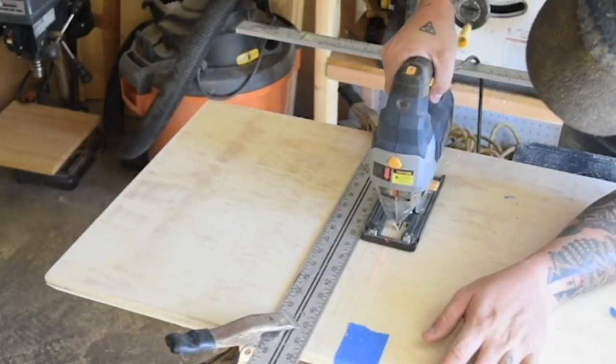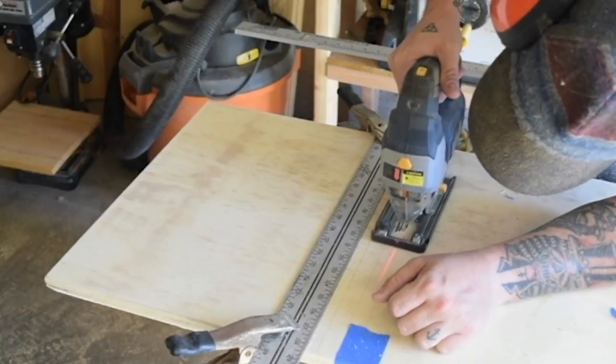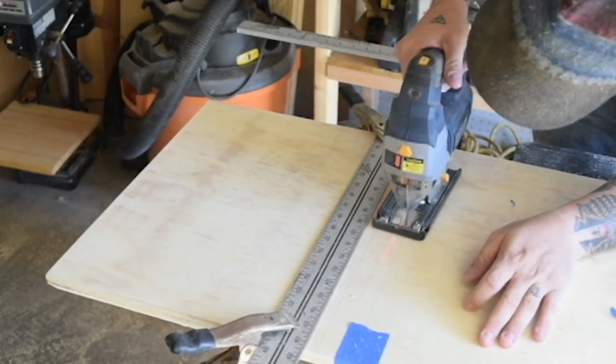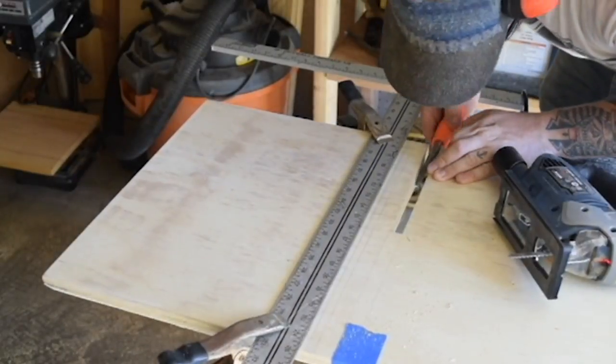I found out the jigsaw is really the way to go. It's allowing me to get a pretty straight line on the sides and move it side to side to flatten the back end of the groove out. I'm cleaning up the edges with a chisel on some spots that were slightly uneven, and I'm moving on to the other joints.